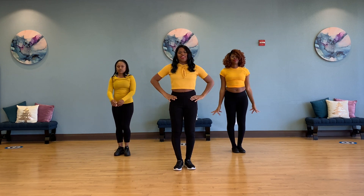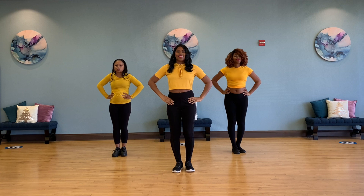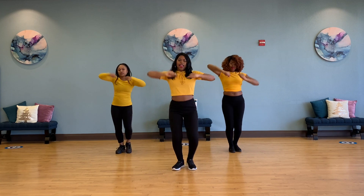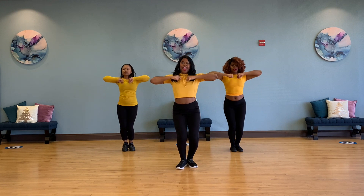Ready to do it full time? One — five, six, five, six, seven, and eight. One, two, three, four, five, six, seven, and eight. One, two, three, four, five, six, seven, and eight.